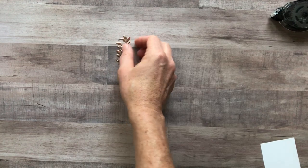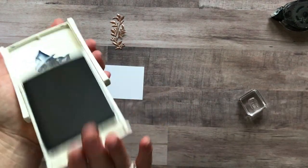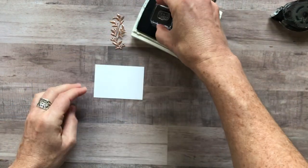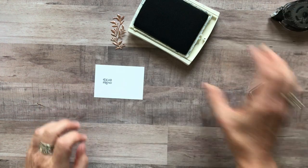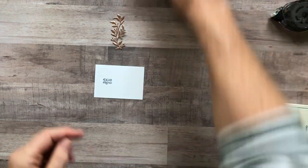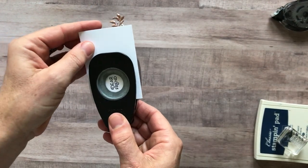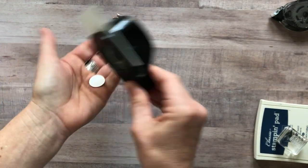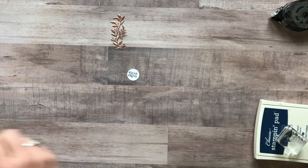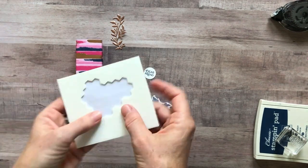I've got a little piece of Whisper White cardstock and I'll stamp 'dear friend' in Night of Navy ink — super cute little curly Q on the D. I have my three-quarter inch circle punch, which is retiring, so I've got some prices ready for a buy-one-get-one-free sale coming later in June.